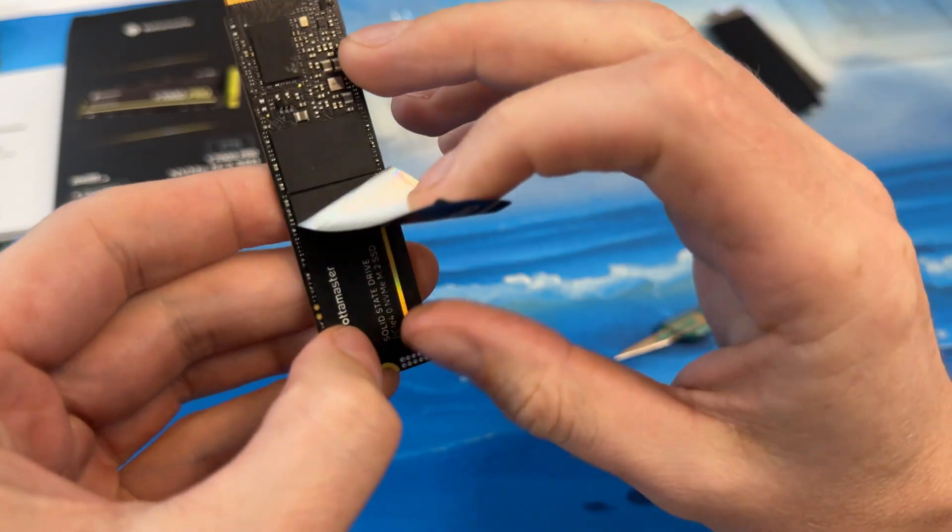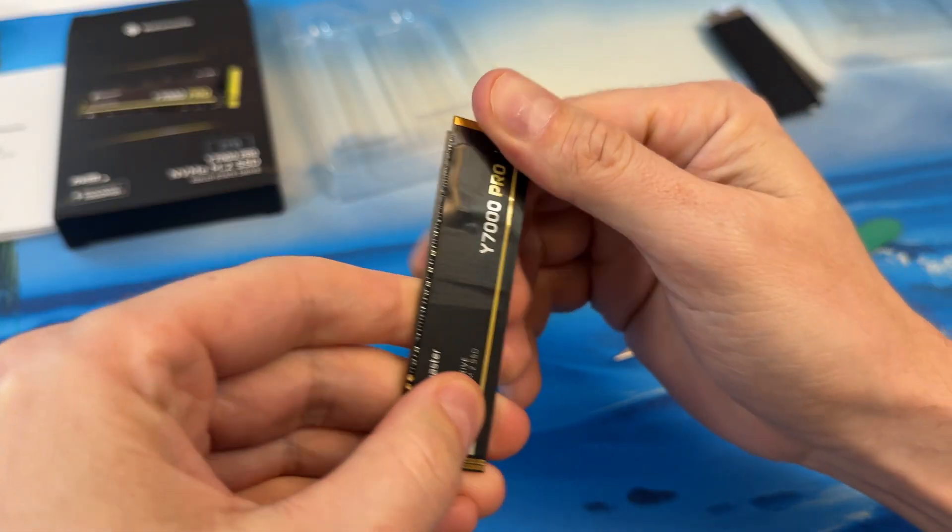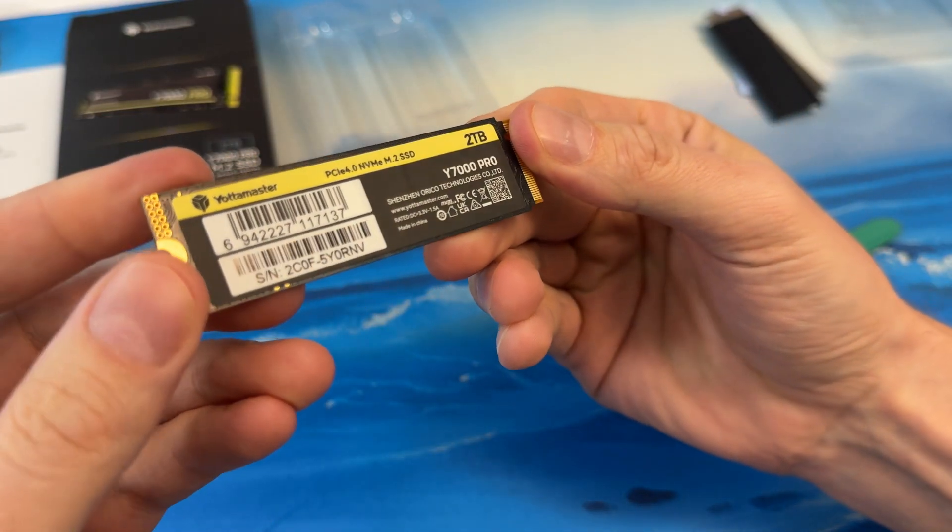The chip code is BWN0AQF1B1HCAD, and there are four of them — so that would be 512 gigabyte modules each. Looks good.